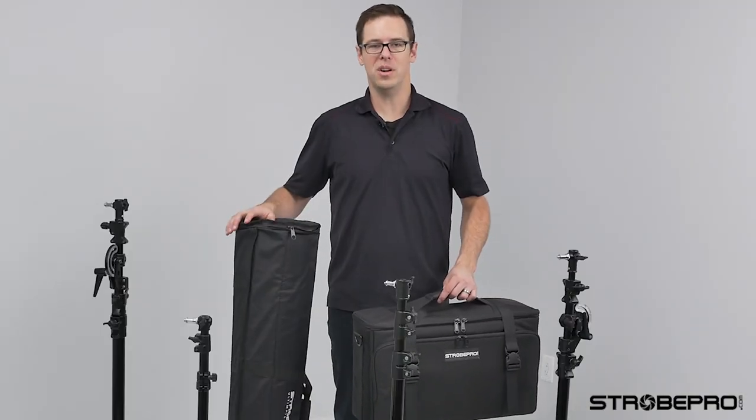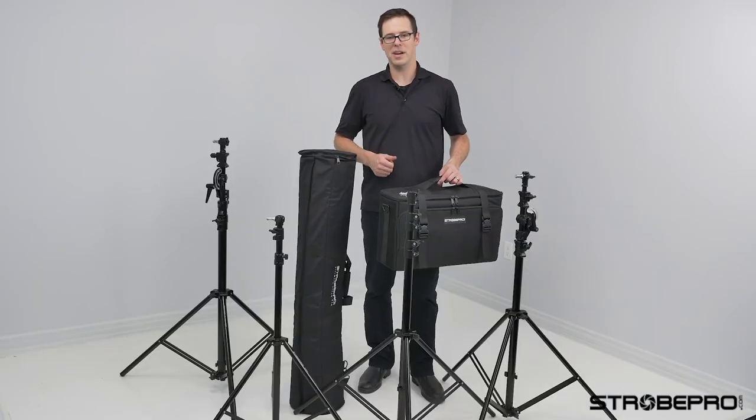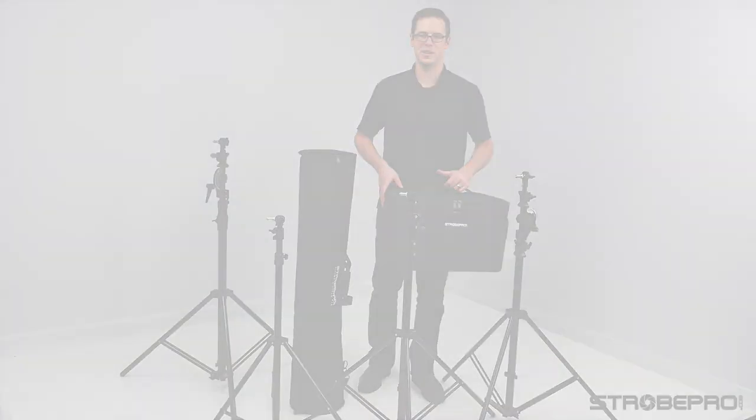Check out the StrobePro Ultimate Stand Bag and the StrobePro Ultimate Traveler Kit bag — they make a great combo. Until next time, I'm Jesse at strobepro.com.